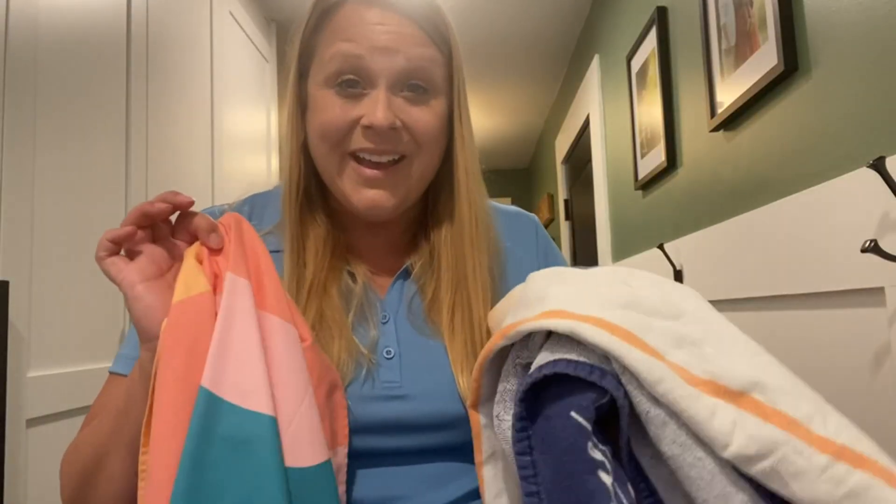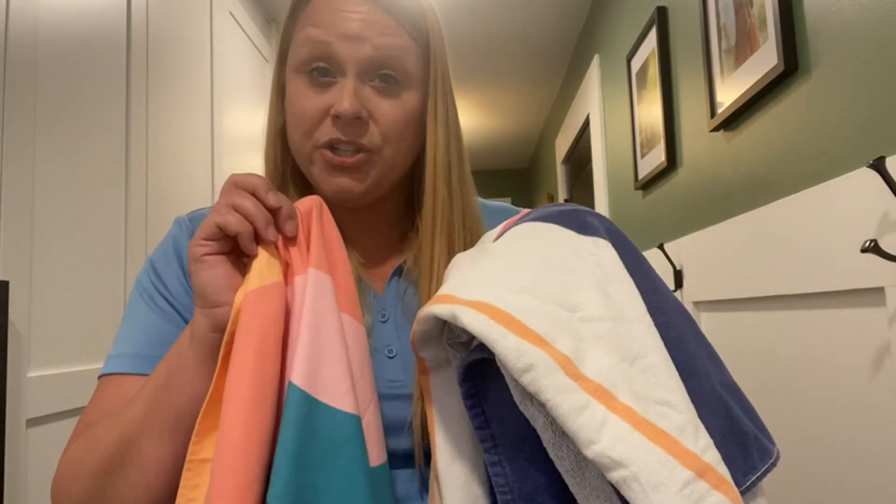As far as quick dry goes, I would say it dries quicker than a traditional towel, but it's not like it dries in one minute or five minutes — you still have to give it some time. If it's in direct sun, obviously it's going to dry faster.